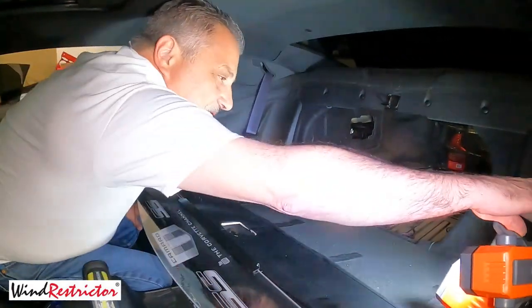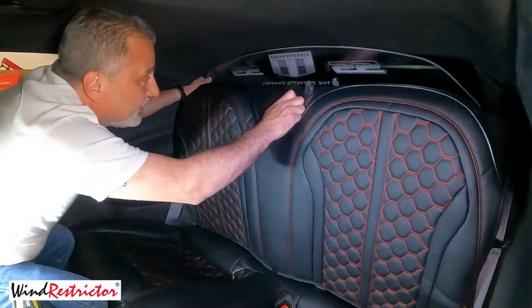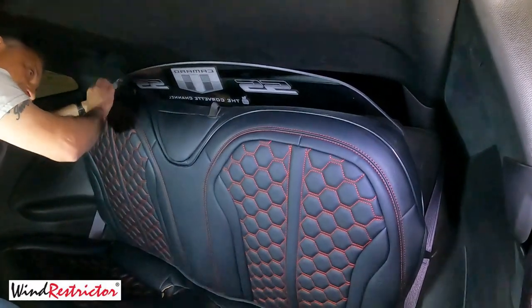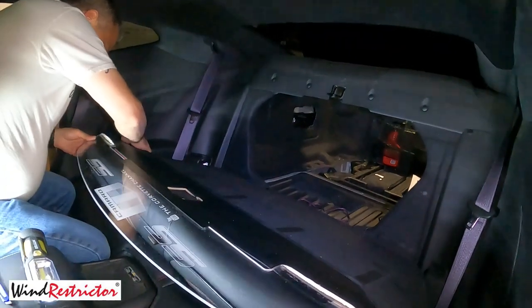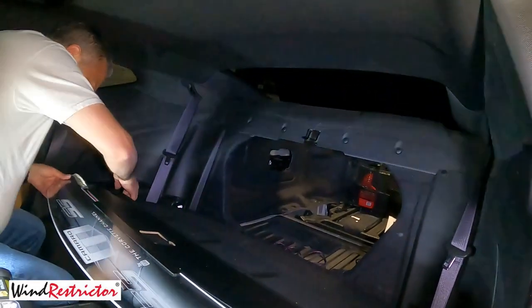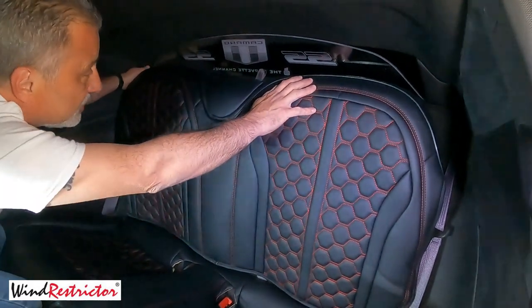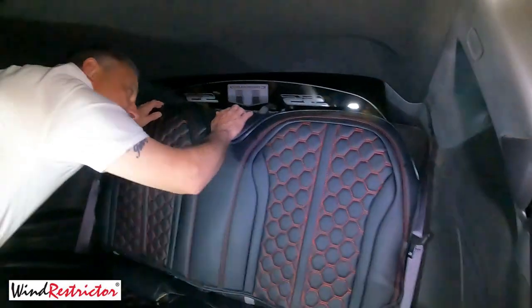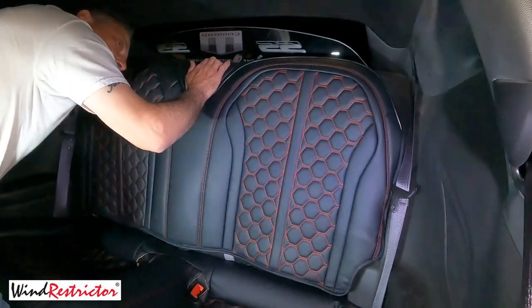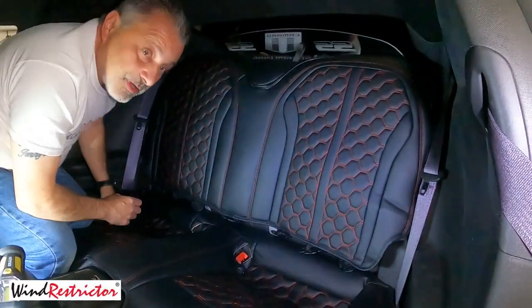Now we're going to go ahead and move this light so I can close the trunk and get that out of the way. We're just going to lift this up and make sure we've got our glow plate about where we need it. We may have to adjust it just a hair — there we go. The cool thing about the Velcro is that you can adjust it. That looks pretty close, so we're going to go ahead and close it. It may take a little effort since we've added a little more thickness because of the glow plate material, so you may have to really push hard or slam this. And there we go.